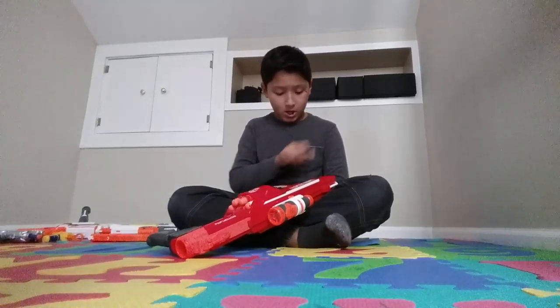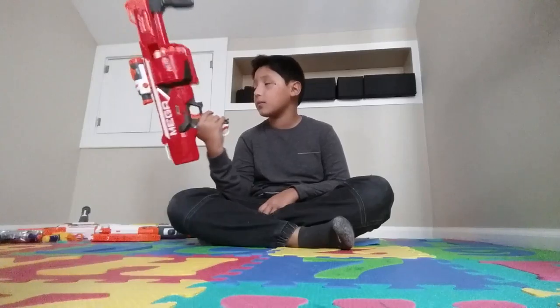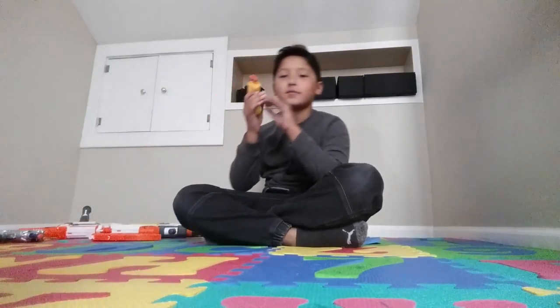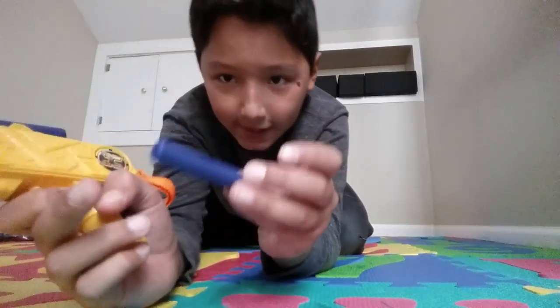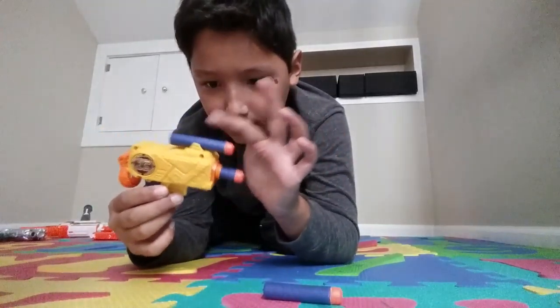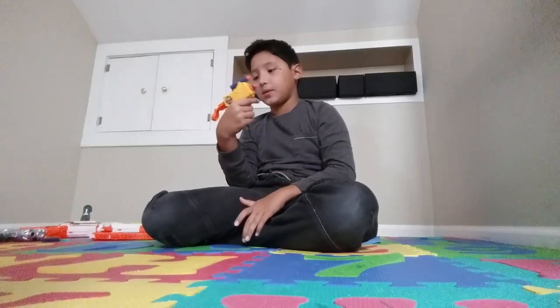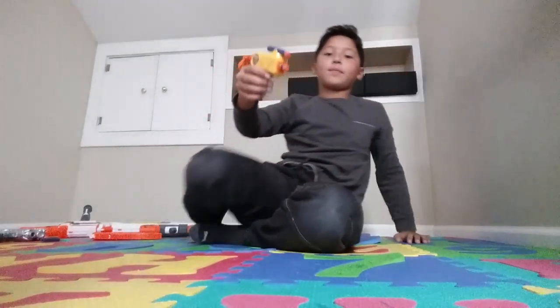My brother is scared of getting shot by the Mega guns, and I'm afraid too — those Mega bullets hurt like hell. After a while you get used to them though. Now here's a small gun — it's very small. I actually had to cut off and shorten the edge of an extra bullet to make it look good, otherwise it sticks out. It looks tough like that.